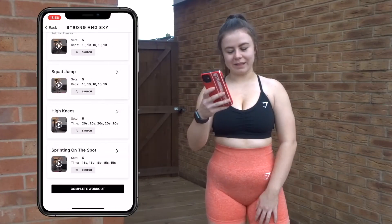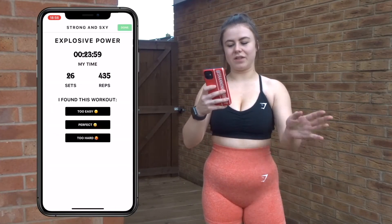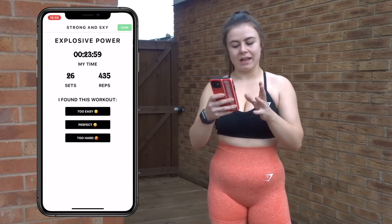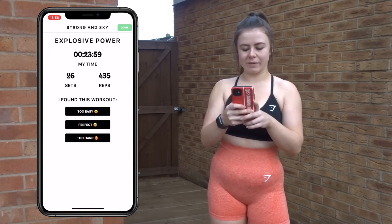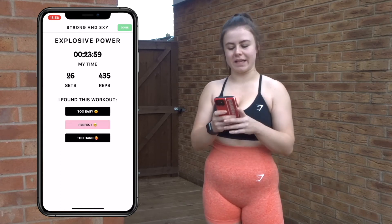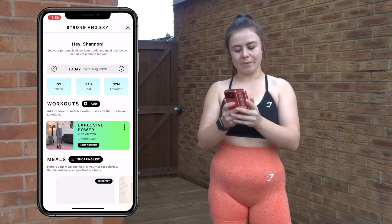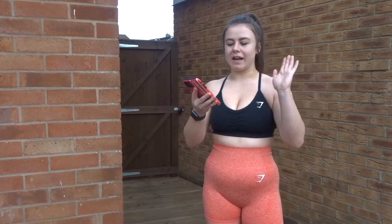We have completed that workout! Click complete and it gives you your time, how long you've worked, your sets and reps, and you can say how you found it. For me that was perfect — just what I needed when I couldn't make it to the gym. Click done and it's all completed on the app — you're done for the day.